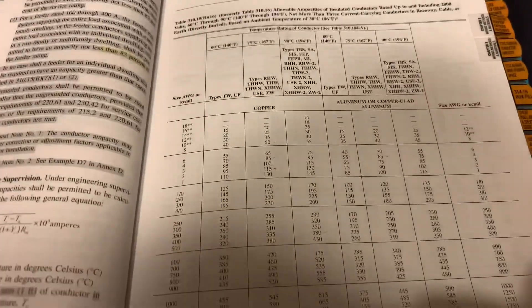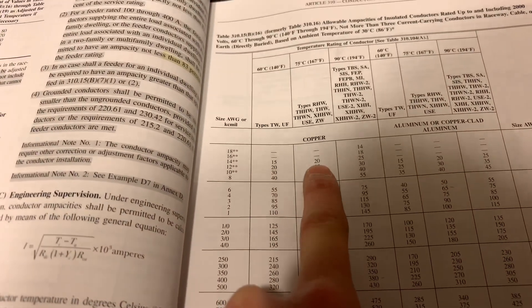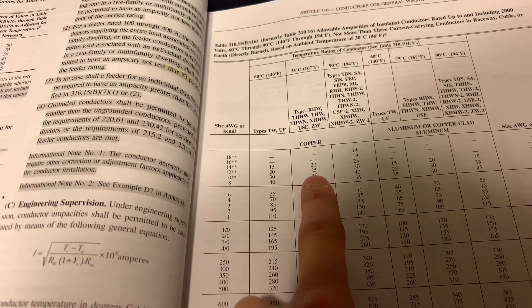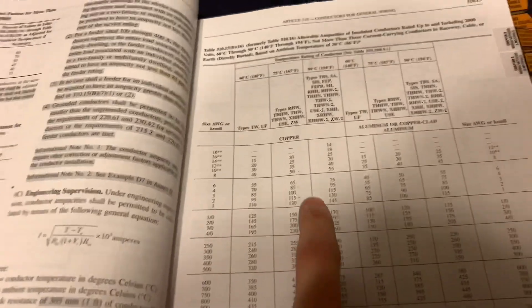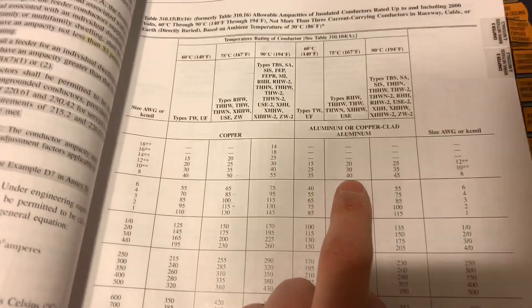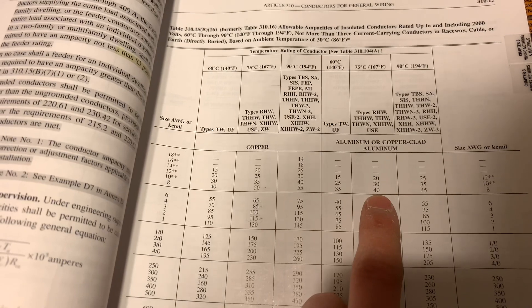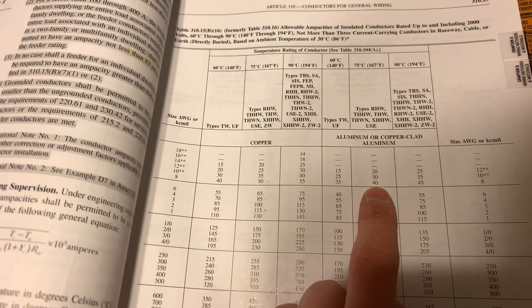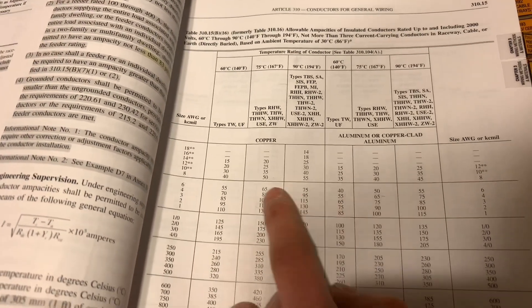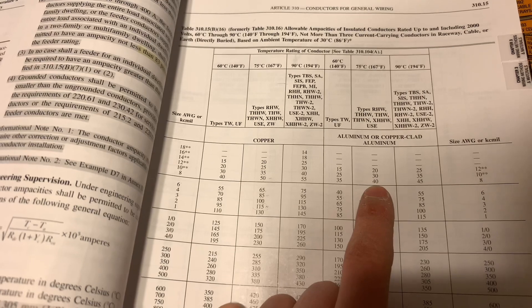Each wire size has its own ampacity. Looking at the table: 12-gauge copper is 20 amps, 10-gauge is 25 amps, and 8-gauge copper is 50 amps, and so on. As for aluminum — it usually has a lower ampacity, so if you're using aluminum you typically have to upsize to match the copper rating. For example, number 8 copper is rated for 50 amps, while number 8 aluminum is only rated for 40 amps.